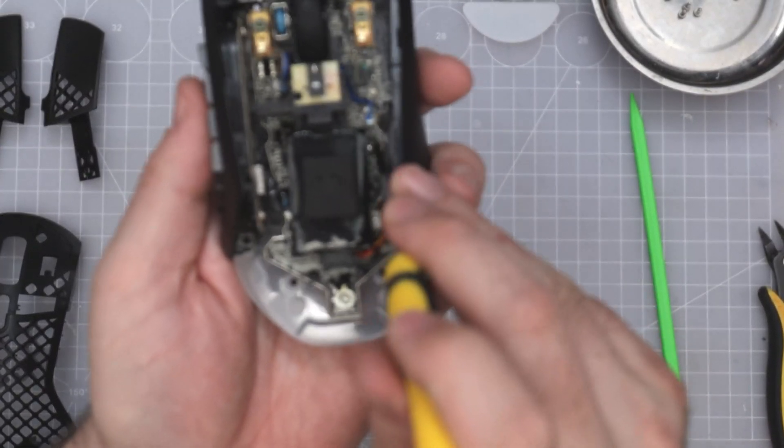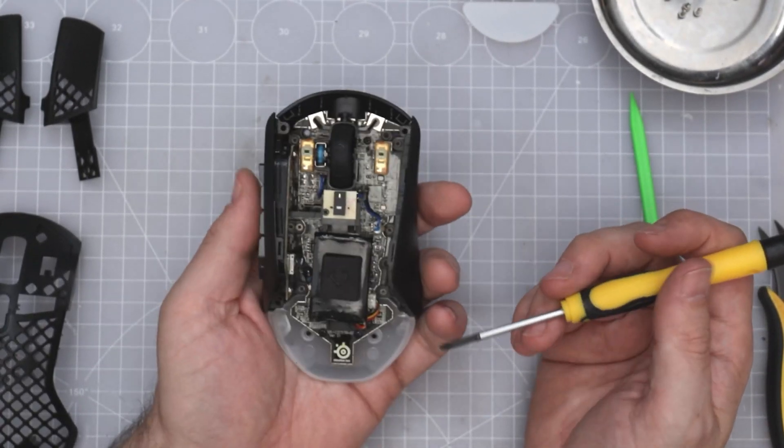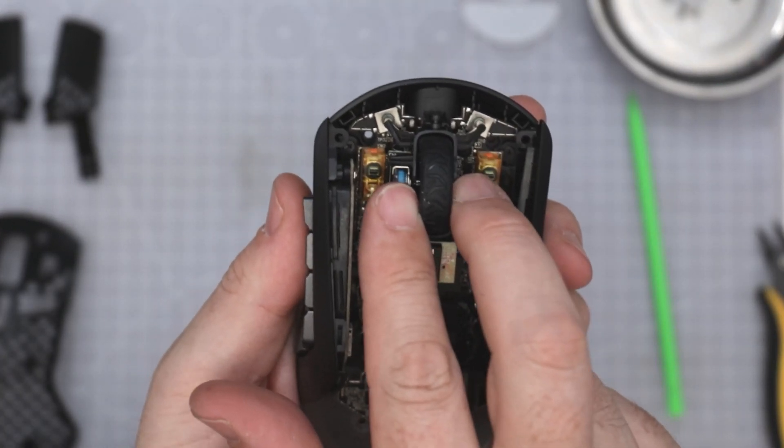It's got a different PCB actually, so this is different to the Aerox 5 — they've changed it. It's got side-to-side movement; it's got a left-to-right one.